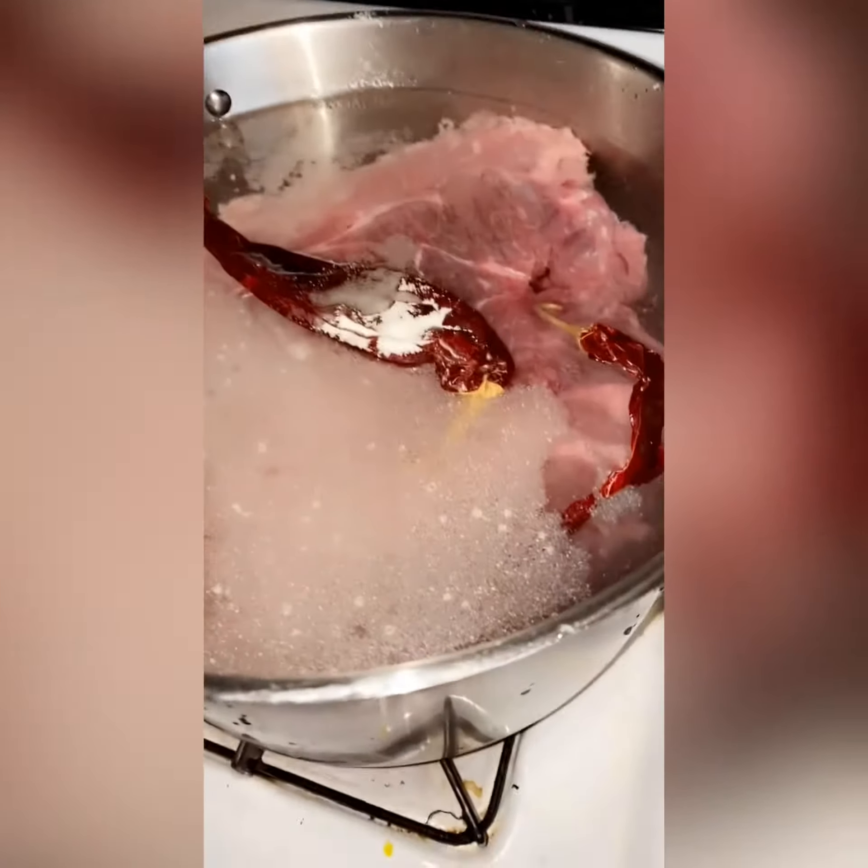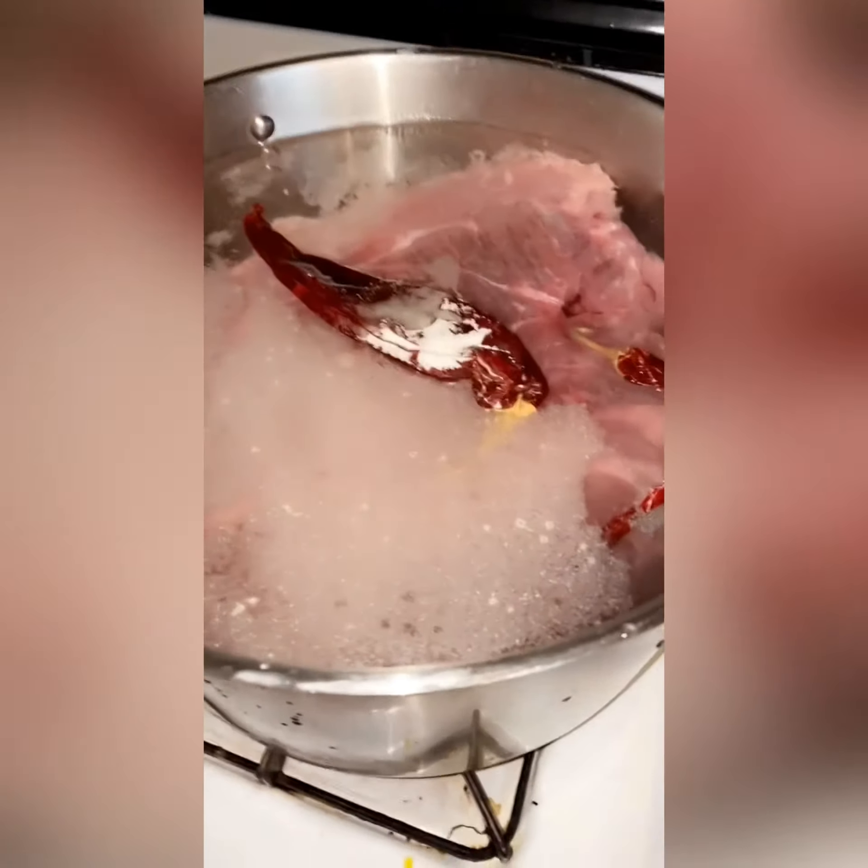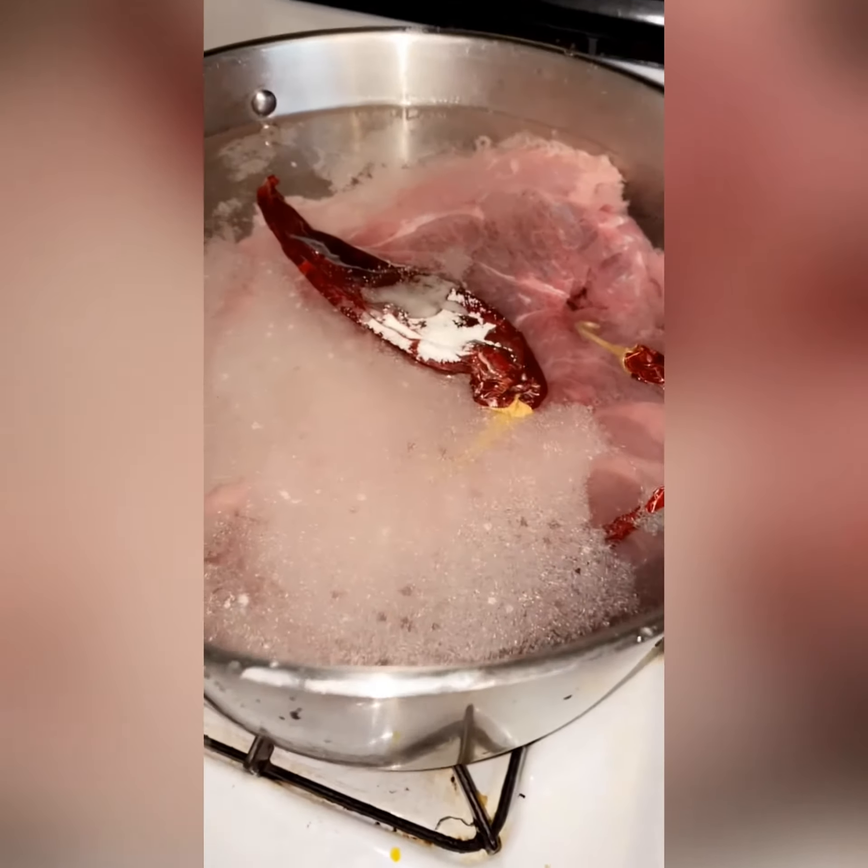I have beef cooking in there. I don't know whether it's going to be tacos or if it's going to be some type of soup. I don't know what it's going to be yet, but I'll be back in a few hours.